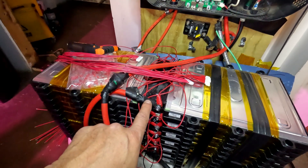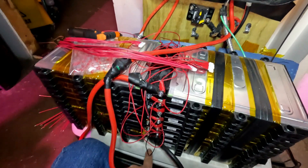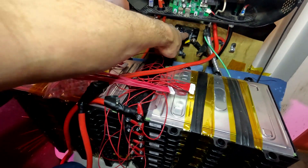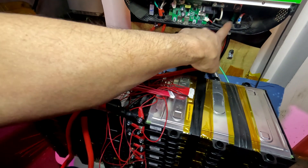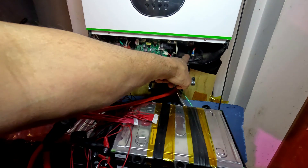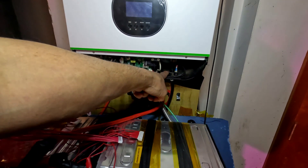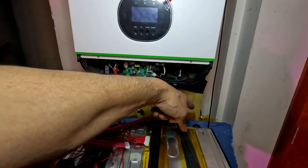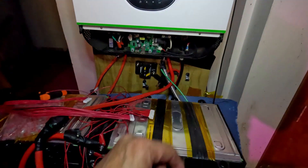Here's the main positive coming out of the battery and the main negative coming out of the battery. The main positive was bypassed during troubleshooting, so I'm going to route it back. The main negative goes directly to one side of the BMS, and then out of the BMS it goes to the main negative output.